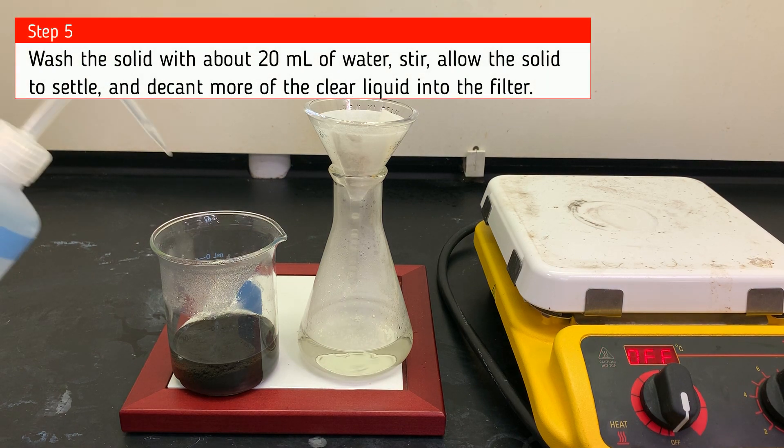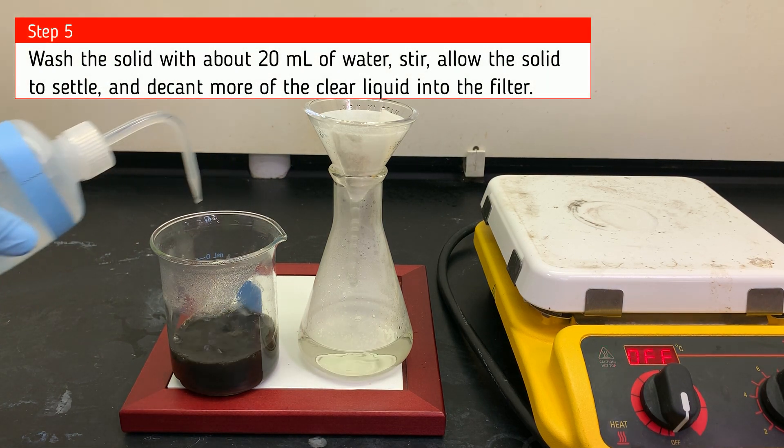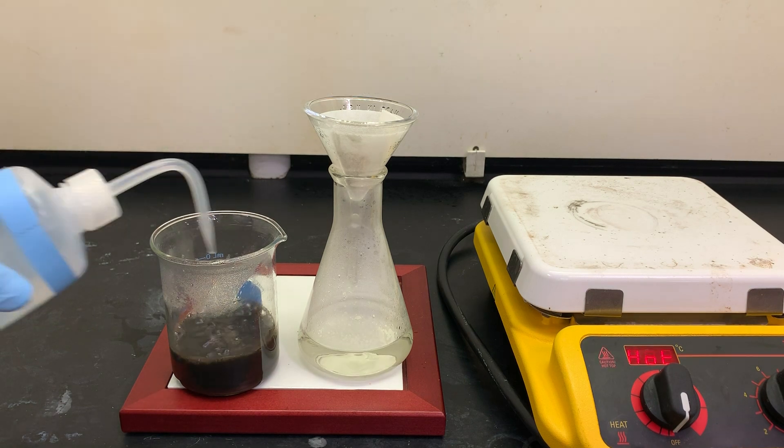Now we're going to take some distilled water and rinse that precipitate. We'll allow the mixture to settle and then decant it again.